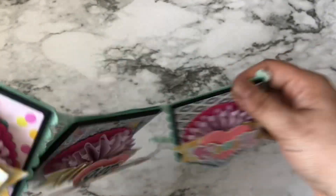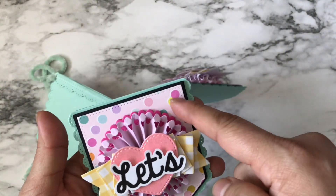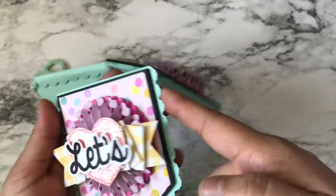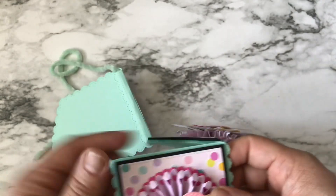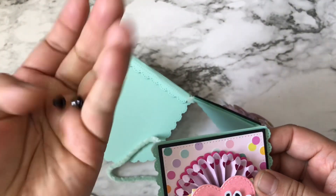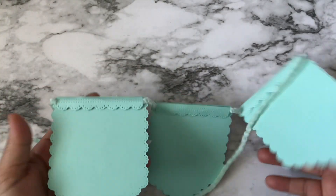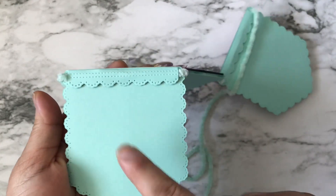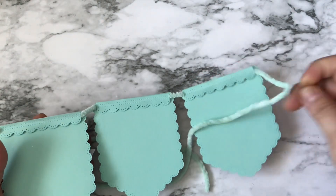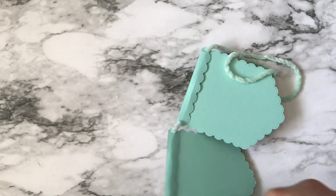For the back, my plan was to add some eyelets, but since I used foam I wasn't sure if the eyelets would go all the way through. Instead, I used another piece from the same die set and just hot glued it, and it looks very nice and clean from the back.